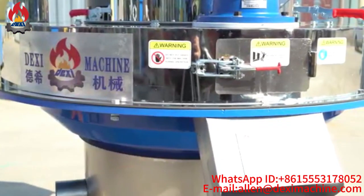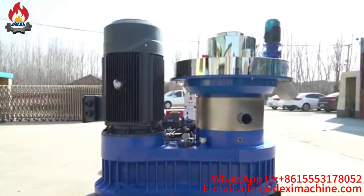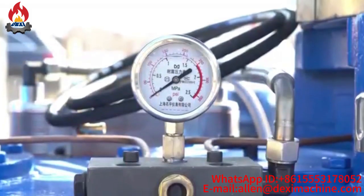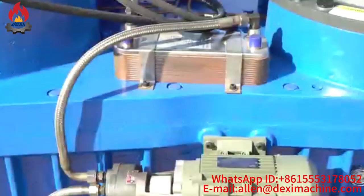XGJ56OP Vertical Ring Die Wood Pellet Machine is the popular wood pellet making machine in the market. The best choice for the wood pellet making industry. Machine with 7 major advantages.